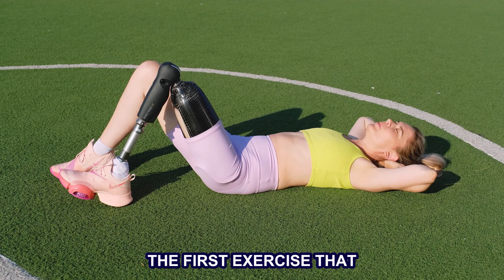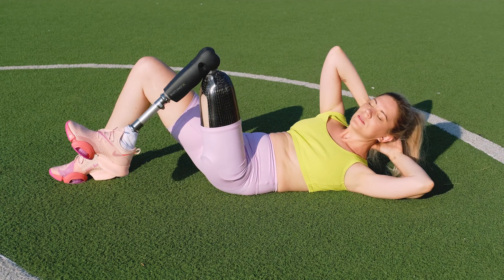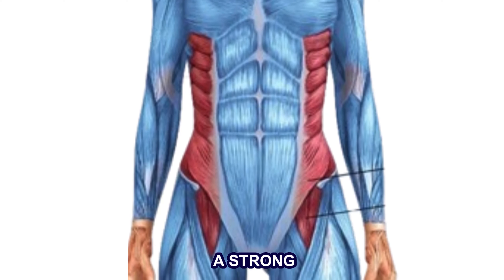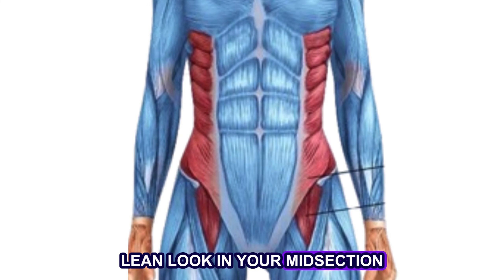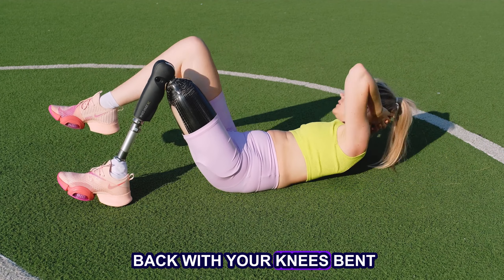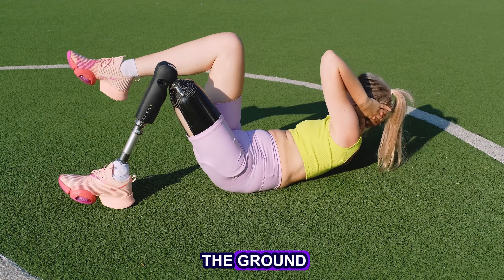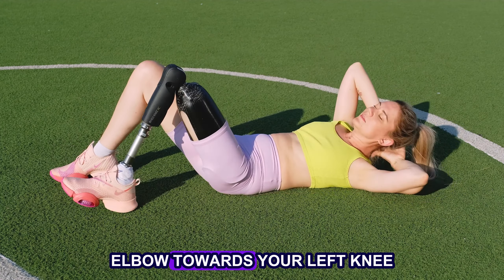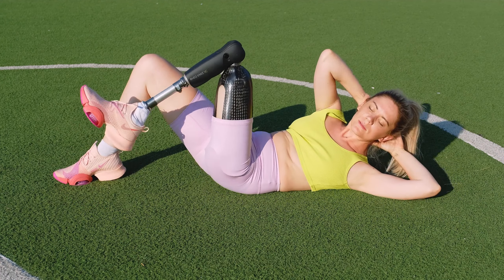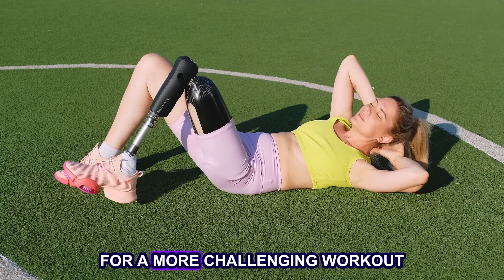The first exercise that can help you achieve a slimmer waist and rounder hips is the crunch twist. This exercise specifically aims to tone your oblique muscles and build a strong, lean look in your midsection. To perform this exercise, lie flat on your back with your knees bent and your hands behind your head. Raise your shoulders off the ground while simultaneously bringing your right elbow towards your left knee. Repeat on the other side. Perform 3 sets of 10 reps and increase the number of sets for a more challenging workout.